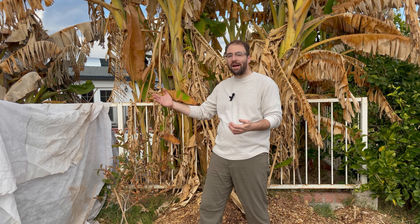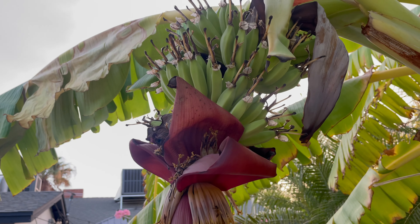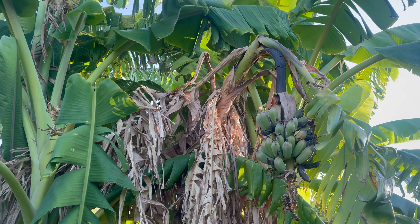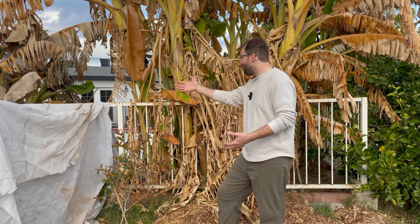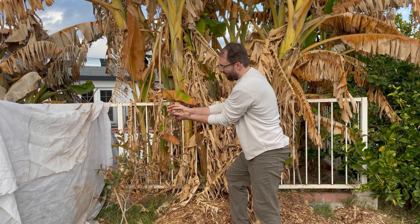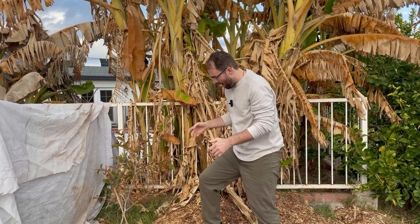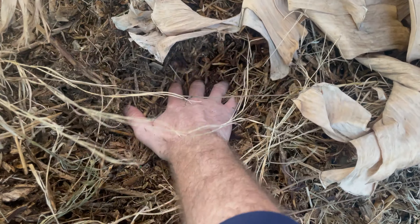All of these bananas here except for the dwarf Cavendish actually came off of two mother plants — the first two tropical plants I bought back in 2018. I bought a dwarf Namwa and a Blue Java, just one stock each in a pot. Every single one of these clumps of bananas you see came from those original mother plants as an eho or a pup. Someday I want to do a video on how to take out those pups and replant them. They've been in the ground for three years now and I'm finally seeing consistent fruit with decent-sized racks.